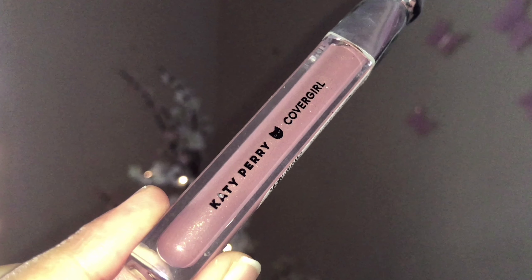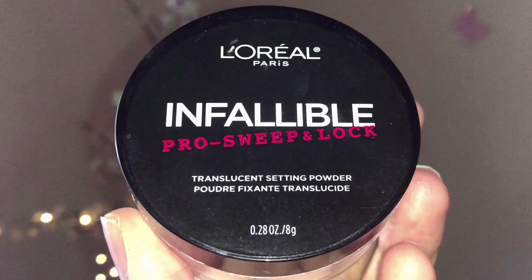I'm going for these beautiful embellished fringe drop earrings. Then I'm taking Rimmel Exaggerate lip liner in the shade Rose Quartz and not only lining my lips but also filling them in — the pencil feels super soft and blends easily without bleeding. Then I'm taking CoverGirl Katy Perry lip gloss in the shade Katelope.